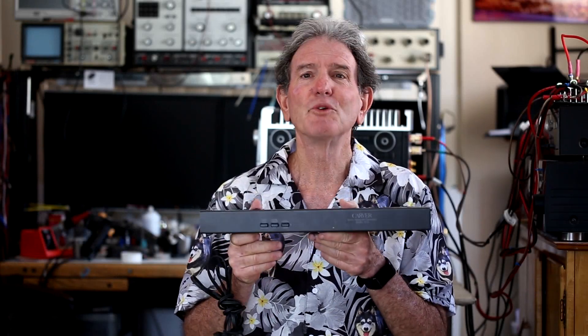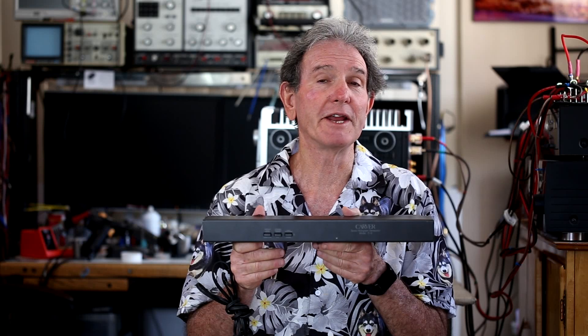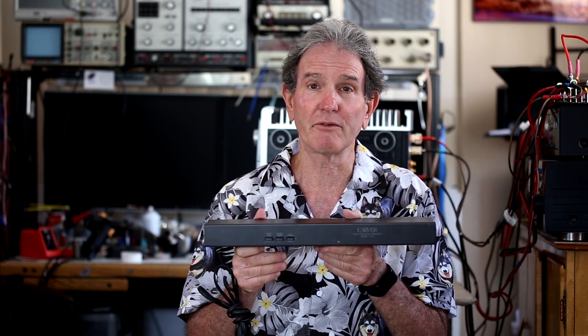In this episode, I'm going to talk about the Carver C9 Sonic Hologram Generator. In 1983, you could have bought one of these for $299, or about $950 in 2024 money. For those of you who don't know, this is a product of the audio genius Bob Carver.